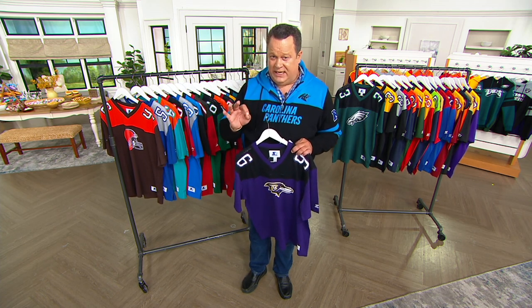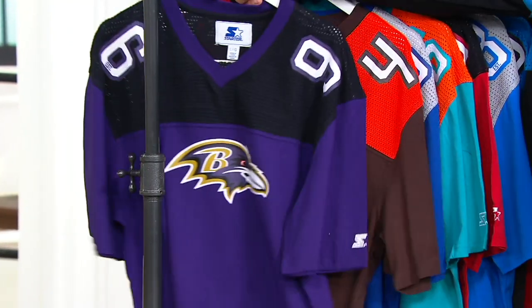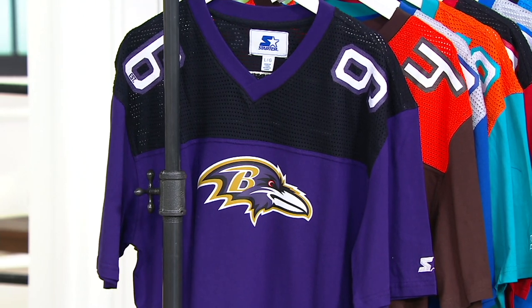These are unisex sizes. You wear your normal size. If you're a large or an extra large, there's no need to size up or size down with these at all.